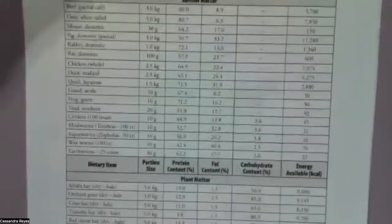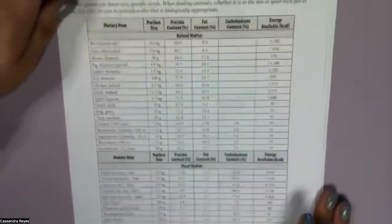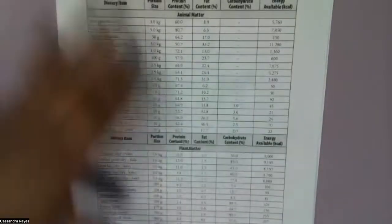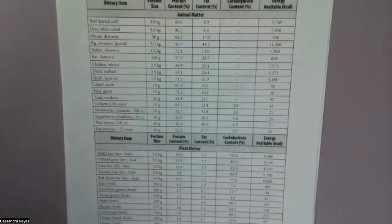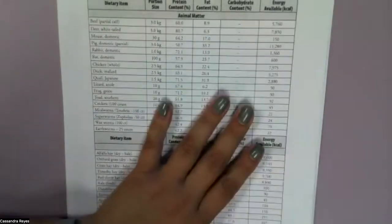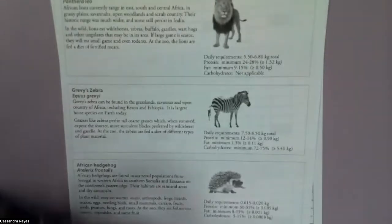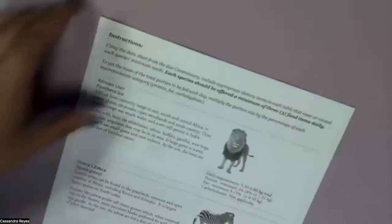Now if you look at the chart underneath — it's basically the exact same thing as this, just less shiny — what we basically have here is a shopping list, a grocery list, for all of the items available to feed to our animals at the zoo. We are going to be preparing three different diets: one for a lion, one for a zebra, and one for a hedgehog.